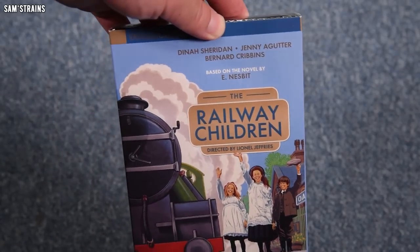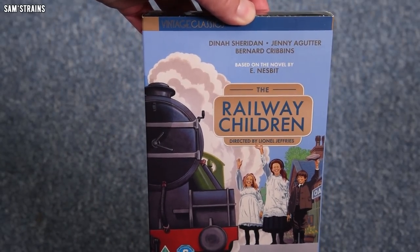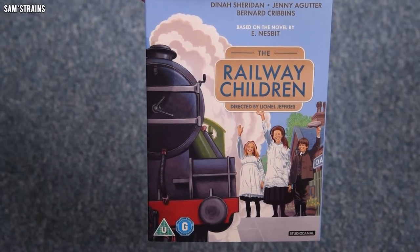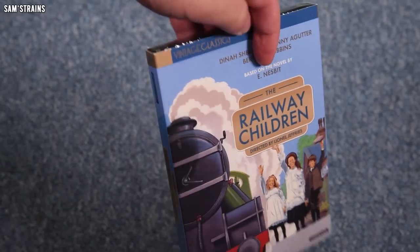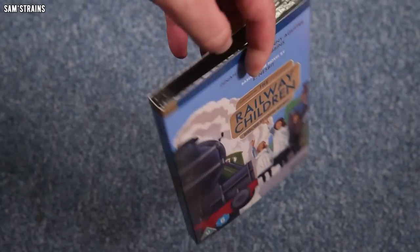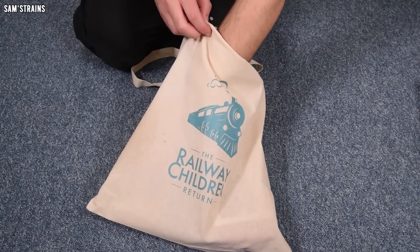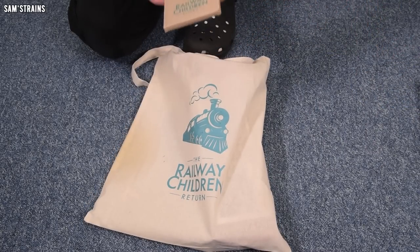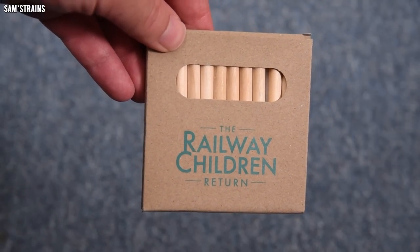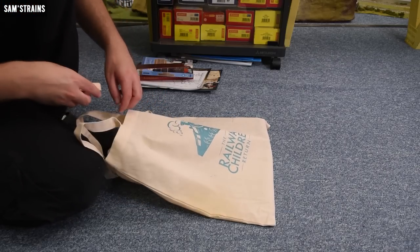We've also got this — I was very excited to start with. I thought they'd given me a DVD of the new movie, but no, this is the original Railway Children film. As a railway enthusiast, I already own it, but this seems to be a new edition — it looks different to the one I've got, so that's awesome. And what looks like a load of cigarettes, but no — these are crayons to colour in the colouring sheet. Cool, someone's going to be pleased.